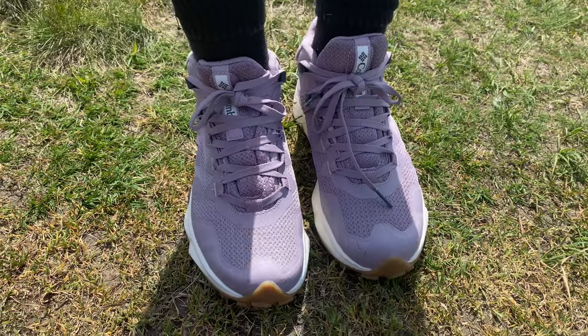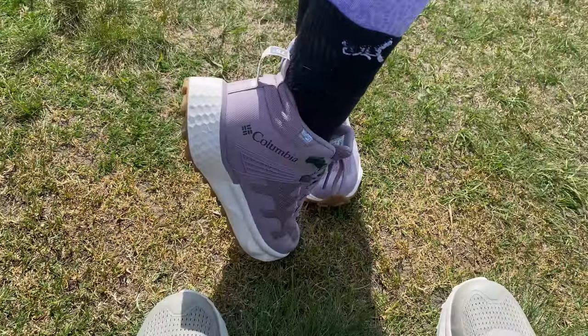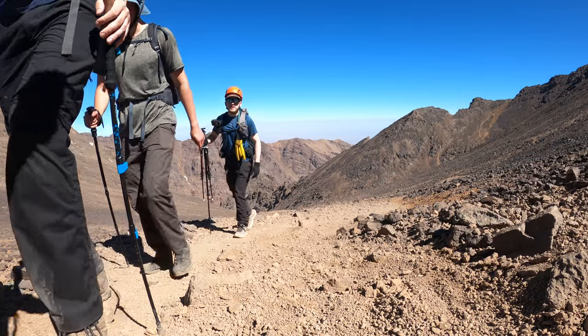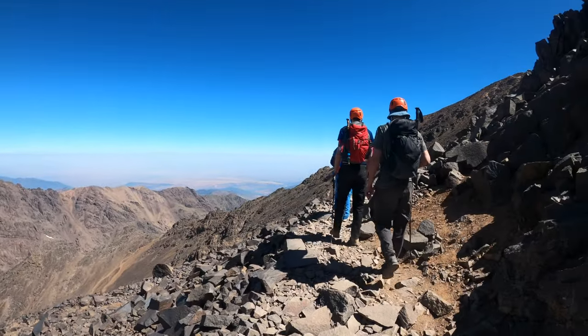The mesh that makes up the bulk of these shoes feels really durable and strong, and being a mesh it's also great at ventilation, which stops the shoes from locking in odours after use. The sole itself is really supportive — I didn't experience any pain hiking in them for three days straight, up and down the biggest mountain in North Africa. That's all down to that beautiful thick sole on the bottom of the shoe.